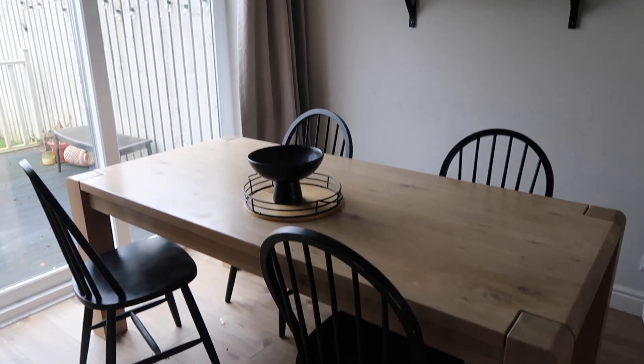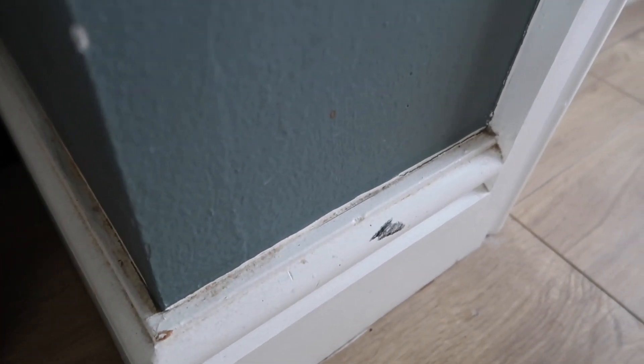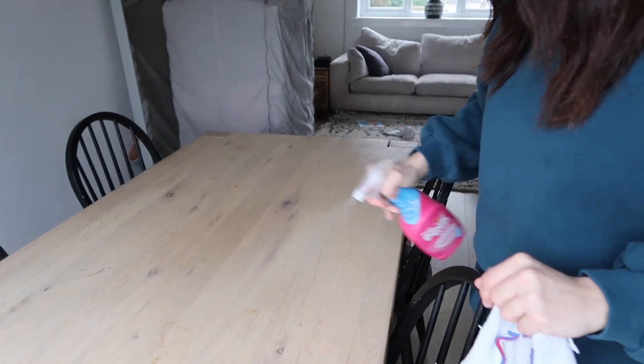Hi everyone, welcome back to my channel. Today we're going to be doing a deep clean of my living room. It doesn't look too messy, but there's just a lot of dirt. It's not been deep cleaned in a long time and I don't even want to know what's under that couch.